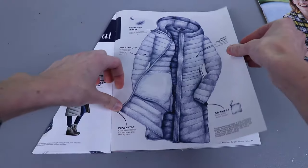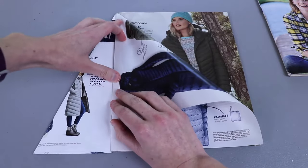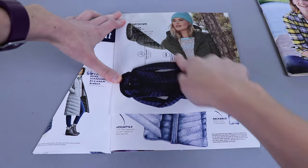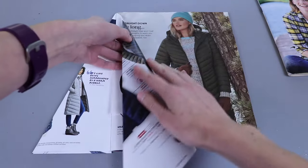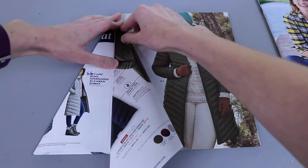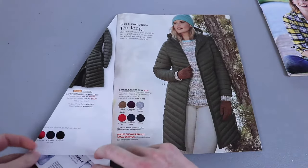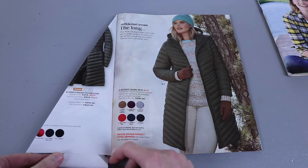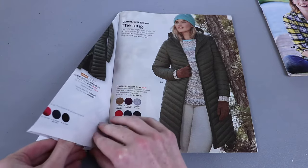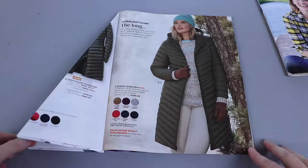Then we're going to keep repeating. Go to the next page, fold the top right corner down along this side and crease. Then take this creased edge and fold it to the seam and crease that really well. Then fold it over and tuck it under. Once it's tucked under, crease that to get it to stay, and now your second one's folded.